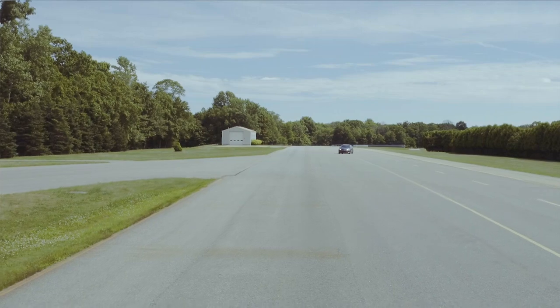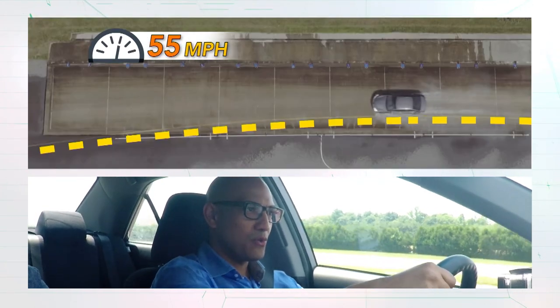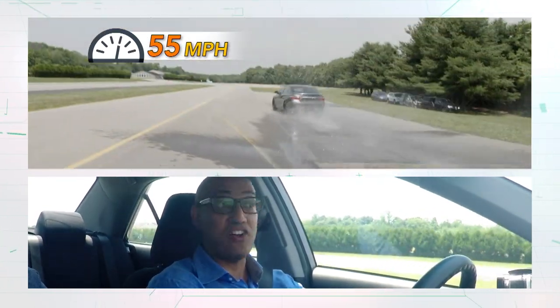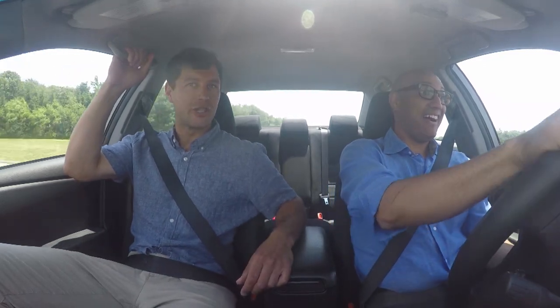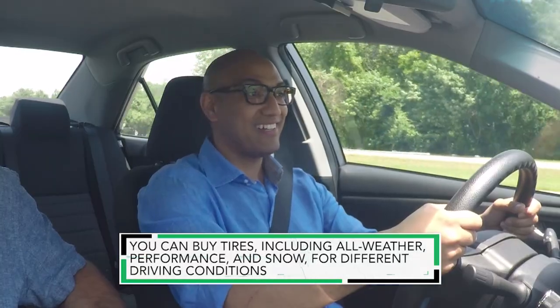This should be a full hydroplane — 55 miles an hour. Let's do this. Whoa. Luckily, nothing dramatic. The car just essentially pushes straight, even though you're trying to turn to the left. The car just felt like it wasn't in control. Yeah, we were floating on water there. That was a full hydroplane situation.